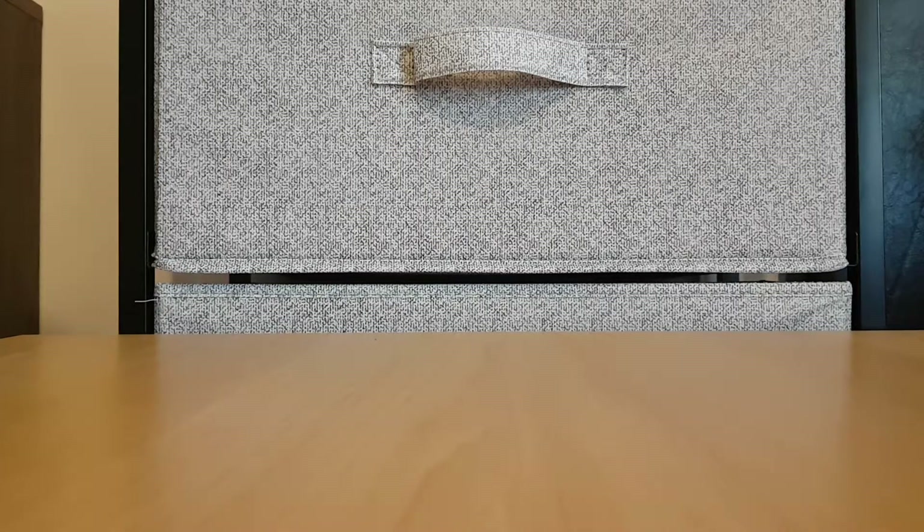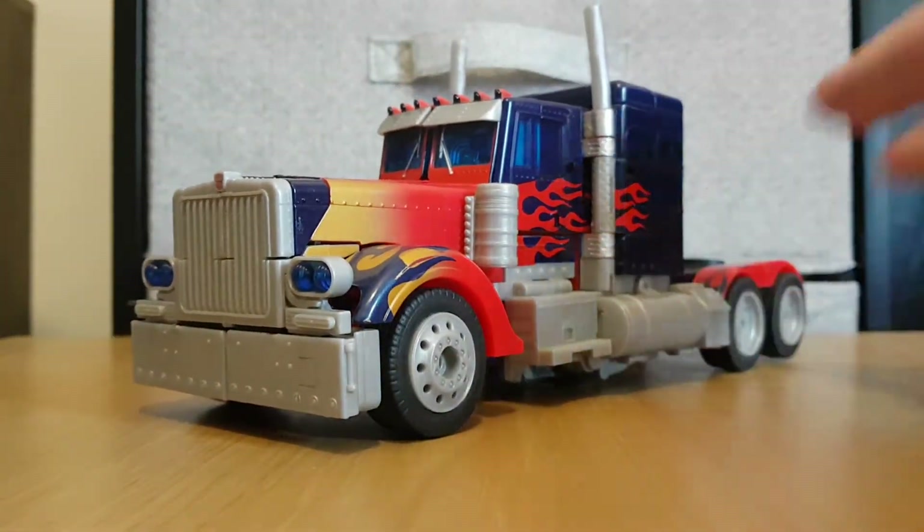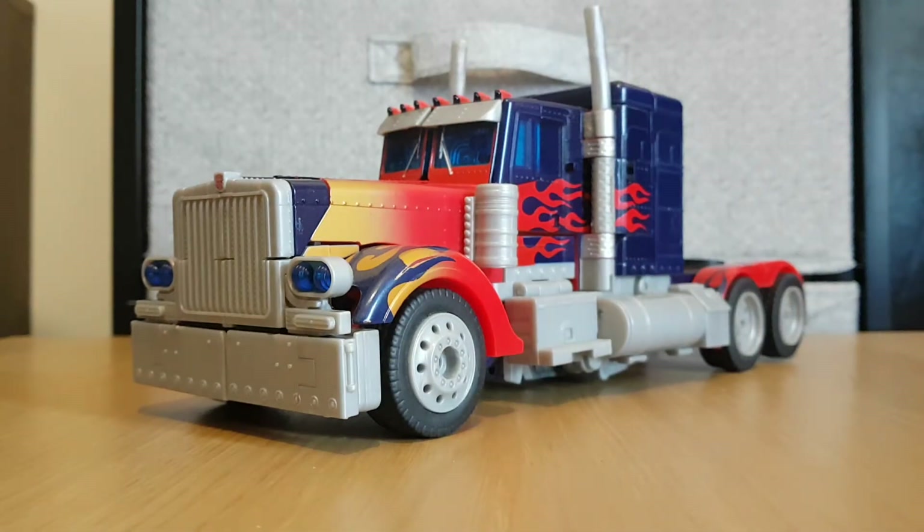Hey there viewers, it's Charlie on Mac again. Just like I said in my previous review, taking a break from the G1 Marathon, I'm going to review a more modern figure — and by modern I mean the 21st century. Today's review will be on the 2007 movie Leader Class Optimus Prime.